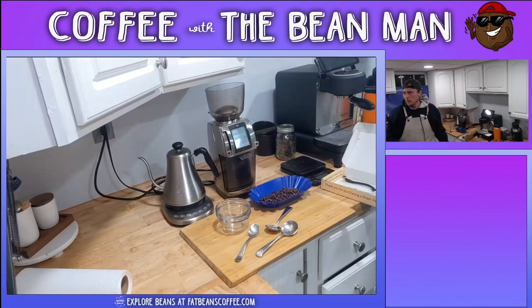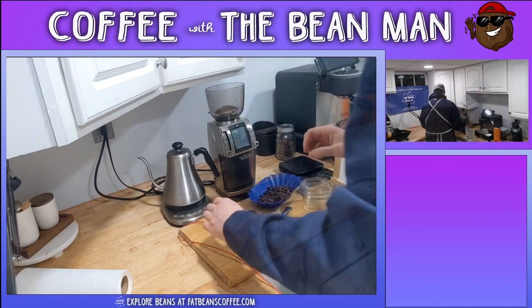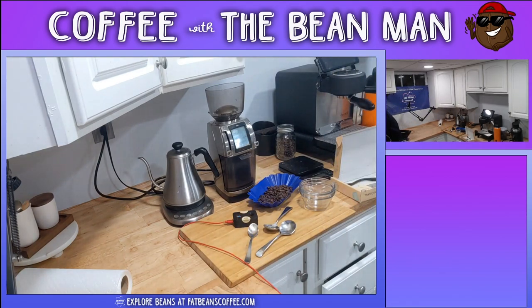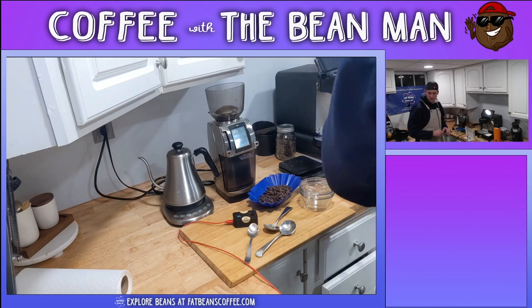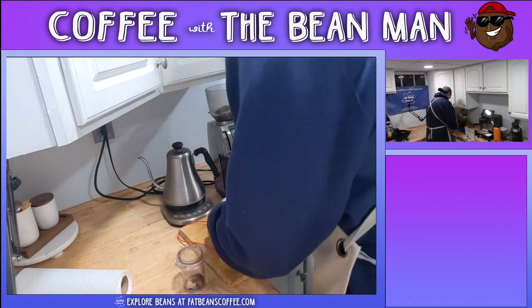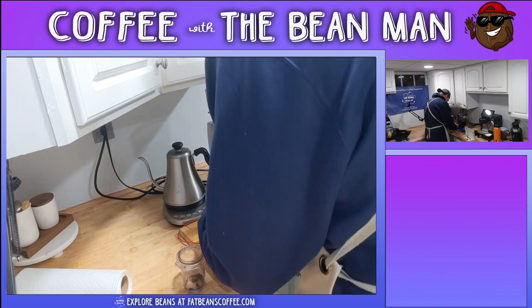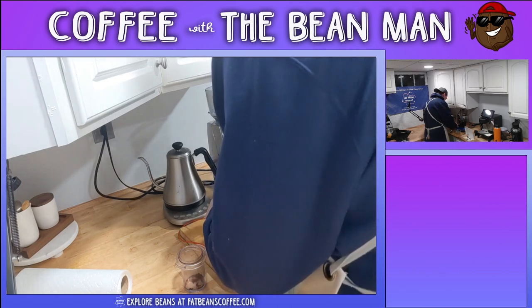We're going to change things up a little bit and do a bit of reconnaissance. First, we're going to check the roast level. This is going to give us a little bit of a leg to stand on as we're trying to determine what we want to do. So the first thing we're going to do is test the roast level, and this should help us when we're tasting to know where we need to go next. If it tastes like there's a little bit of lacking flavor, some acidity lacking - just kind of coffee taste - I might take it a little lighter.